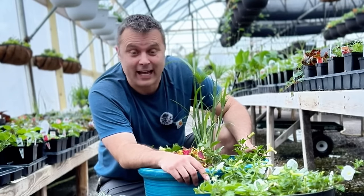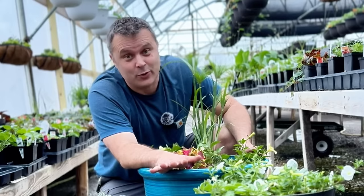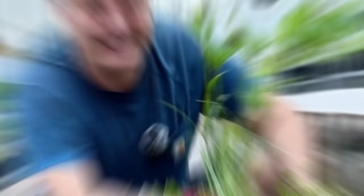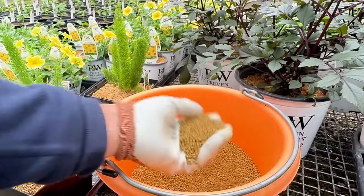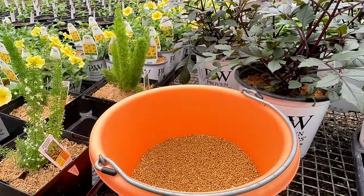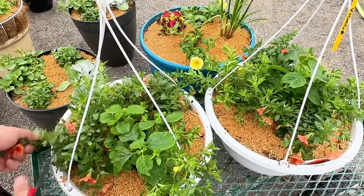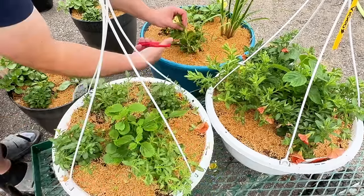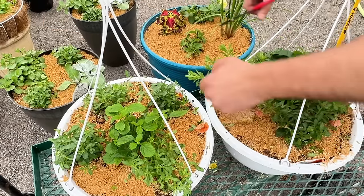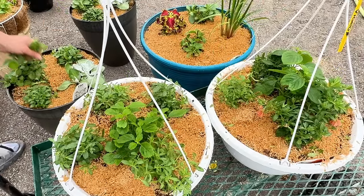Thank you guys for watching — I do appreciate it. Definitely subscribe if you want to see more videos like this. Before I sign off, I want to mention that I did put some time-release fertilizer into each container, and I also went through and trimmed all the petunias and Calibrachoa — just to tidy them up so they'll be able to branch out a little bit more. I took care of that so I'll have better containers later on.